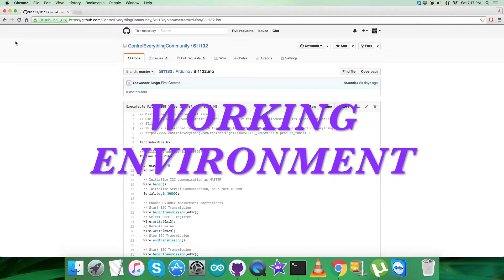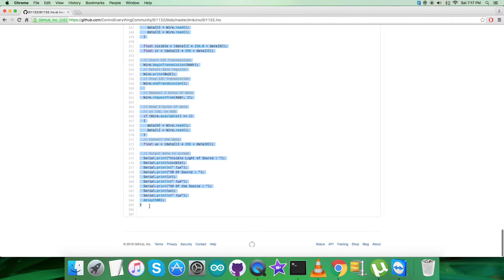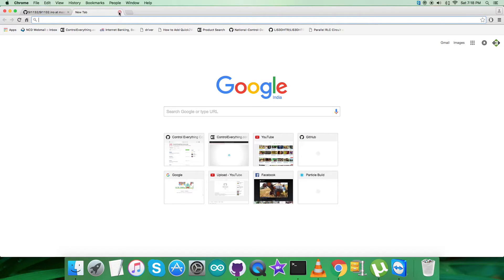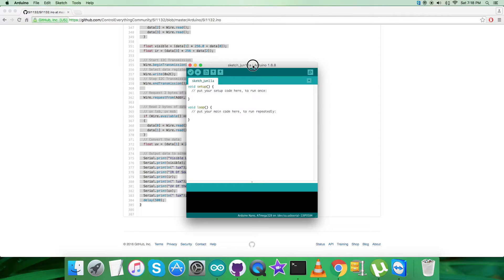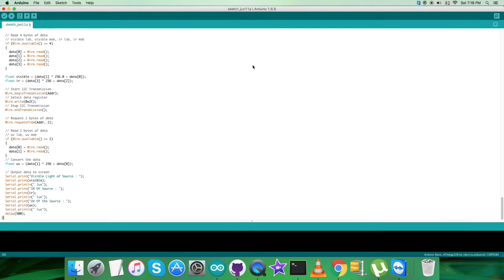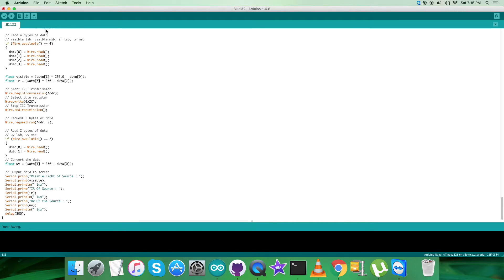Now let's look at the working environment. First, copy the entire code — it's a bit lengthy but very easy and generalized, as you can see on my screen. Open the Arduino IDE terminal, paste the entire code, and save it with the name SI1132 for reference. Then verify and compile the sketch. As you can see, it's done compiling. Now upload the code — it might take a while.